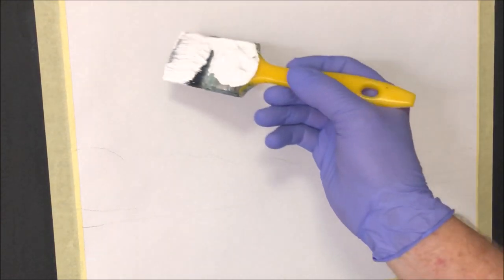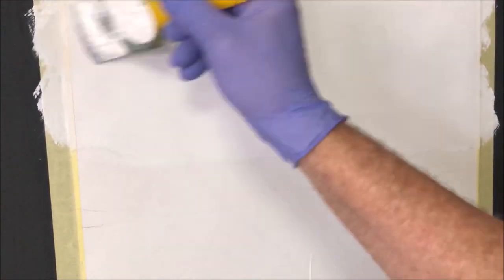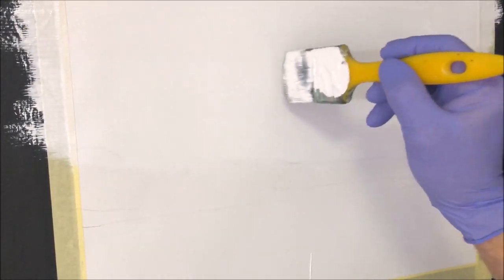I'm going to put some retarder in the paint — this is pretty much going to make my magic surface to paint my skies. I've lightly sketched in where the horizon line is. I just want to put this in the sky area; I don't need it all over the canvas. With the retarder in it, the paint is going to stay wet longer. I've got a putter-on brush and a blending brush — these kill a lot of birds with one stone.